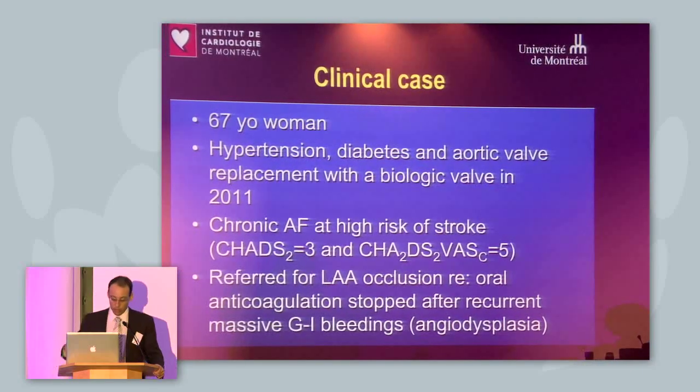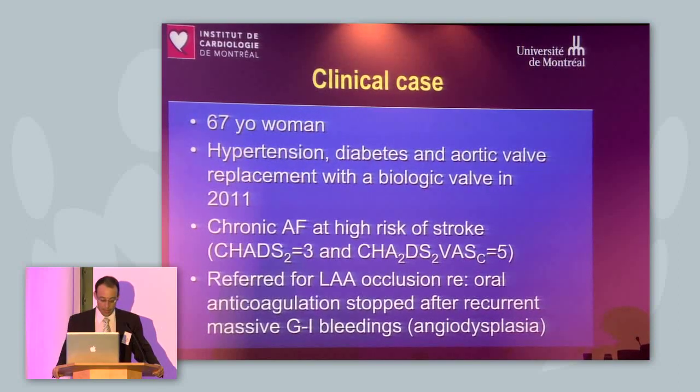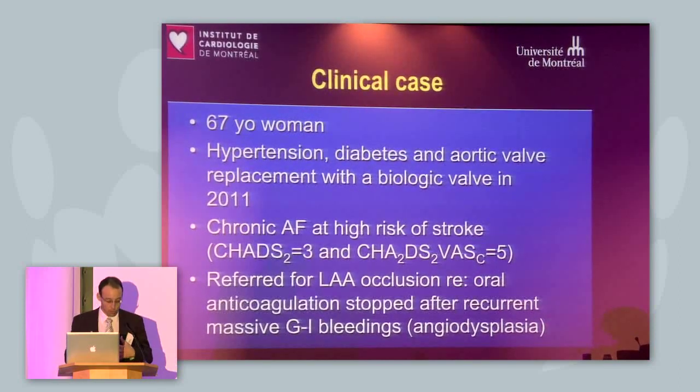I will present the record tape case on the next generation cardiac plug. The Amulet was actually the first-in-man case that we did last July. We'll concentrate more on the difference between the second generation device and the first generation device, because we are going to have another tape case later today just to show the step-by-step procedure.